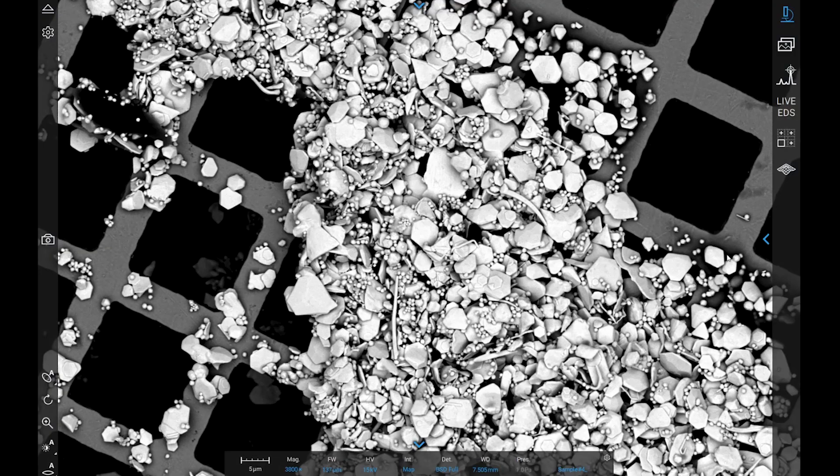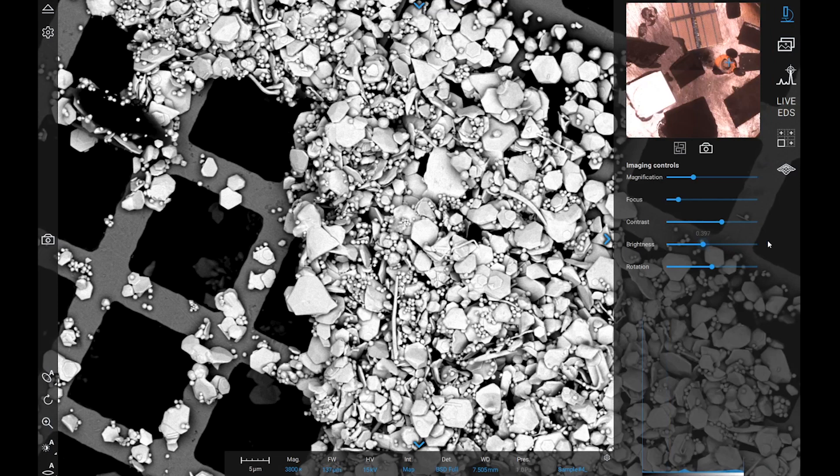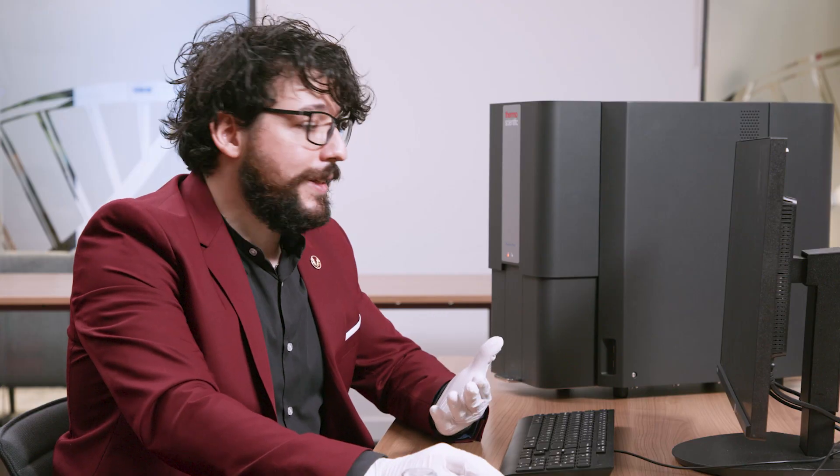Remember the optical image we acquired before? We can always access it and use it to navigate to different parts of the pinstop. All you need to do is choose your new sample and click on it so that the microscope will automatically move there. Then just use the automated function to adjust brightness, contrast, and focus.